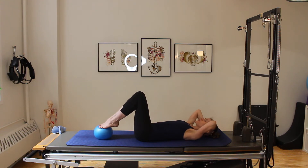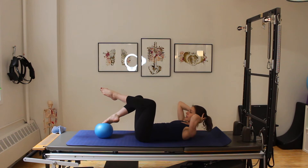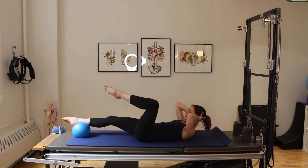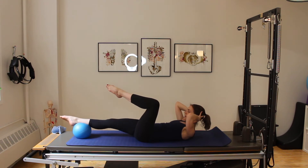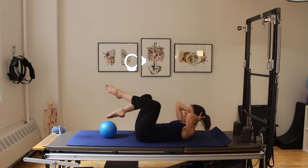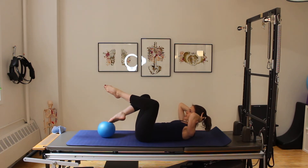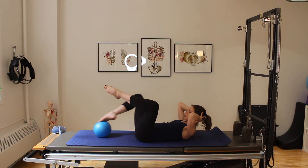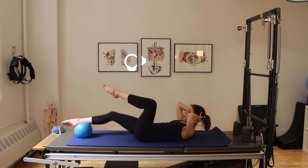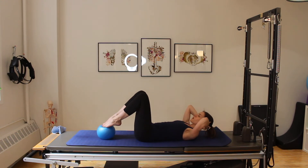Lower the leg back into a double knee drop, close the double knee drop, and lower the head and shoulders. Let's do the other side — curling up and coming into that double knee drop, bringing the other leg up, rolling the leg out and pulling it in. Five, four, three, two, one — coming in, lowering the feet to the ball, and lowering down.